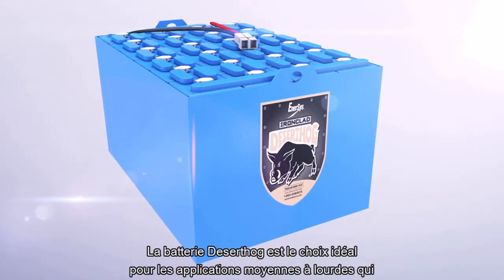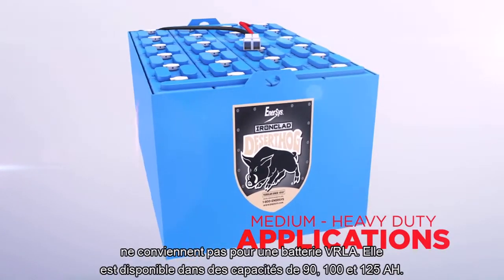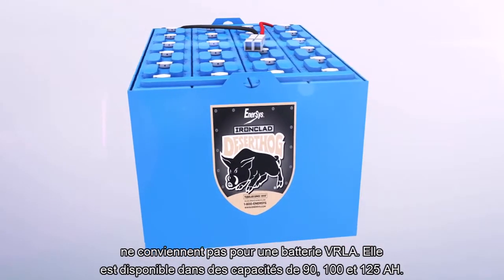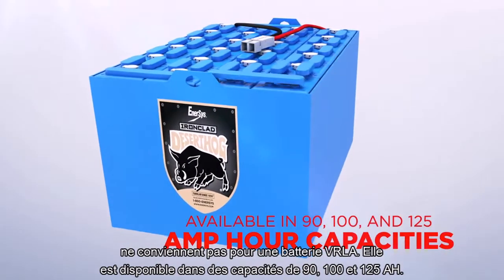The Desert Hog battery is the ideal choice for medium to heavy-duty applications that aren't suitable for a VRLA battery, and is available in 90, 100, and 125 amp-hour capacities.